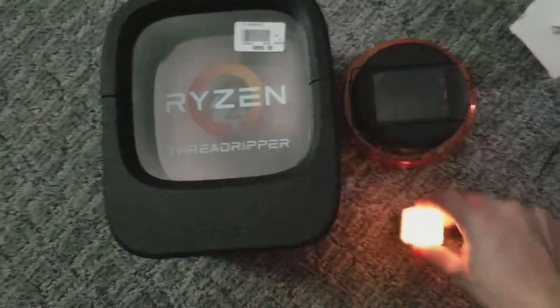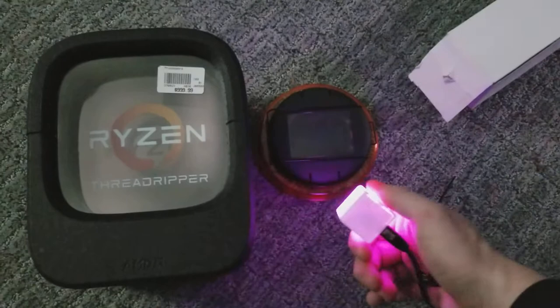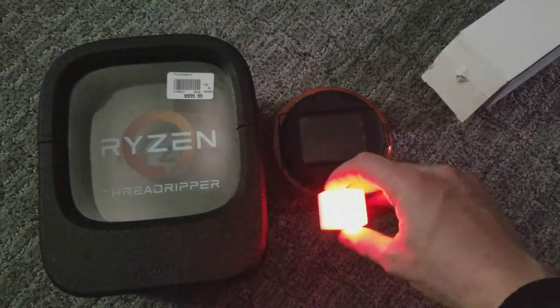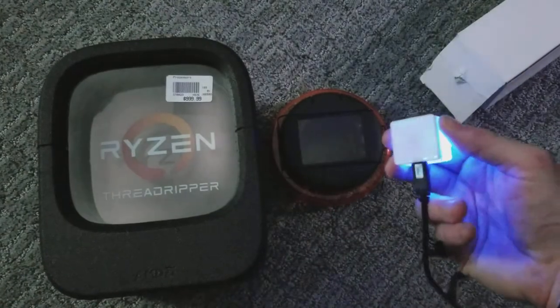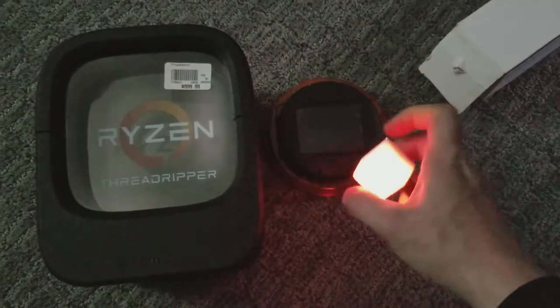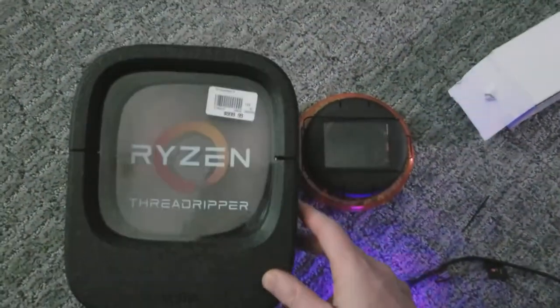So I got this little guy — it's called a BlinkStick. It's made by a company in the UK and they even sell this nifty little 3D printed cube for it. It just connects up by USB, which was pretty important for me — I didn't want to have to shove a Raspberry Pi or anything into there.